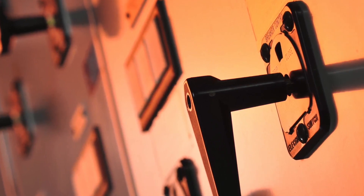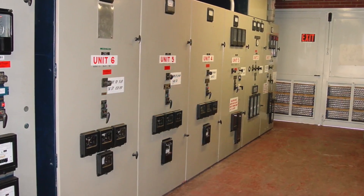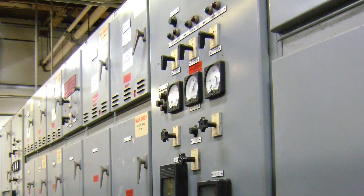The operation of metal clad switchgear exposes workers to a variety of hazards. It doesn't matter if your switchgear is medium voltage, low voltage, old or new.